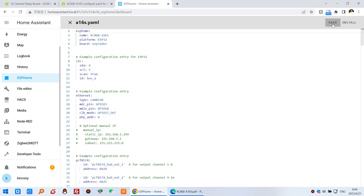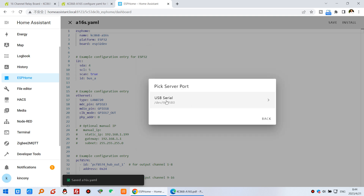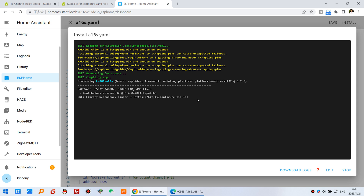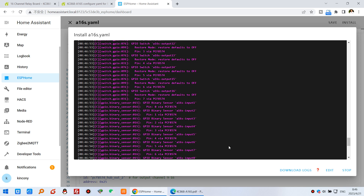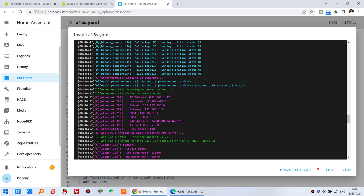I press save and install, select by USB, and wait for a moment — the firmware will download via USB to the ESP32 module. Now it is complete. You can see the log: connected, starting Ethernet, and finished successfully.